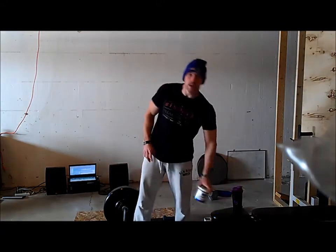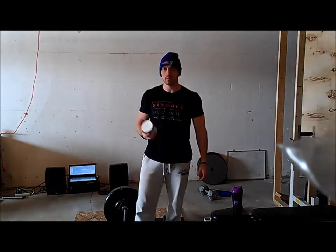Hey everybody, it's Luke here with SixPackSmackDown.com, getting ready to workout. We're going to be doing a new pre-workout supplement today. This is from Gaspari Nutrition, it's called Super Drive.